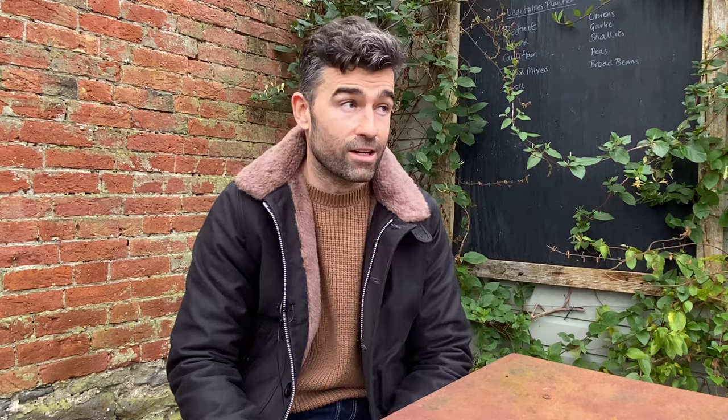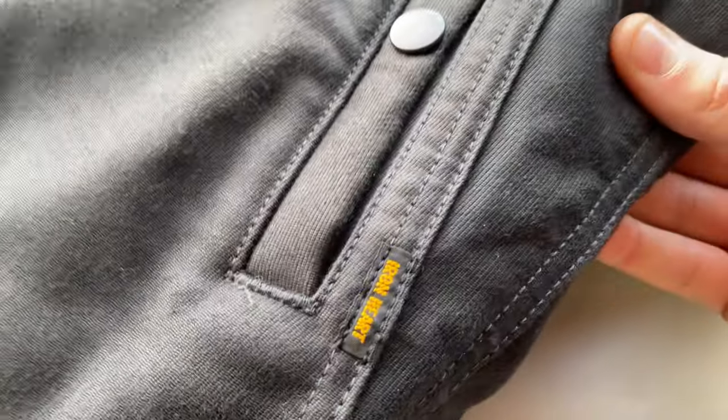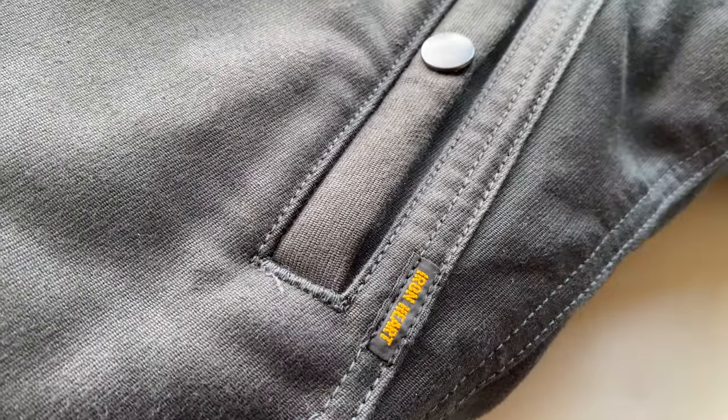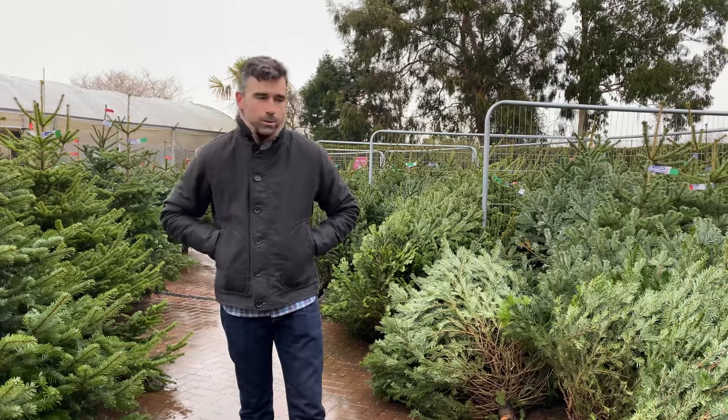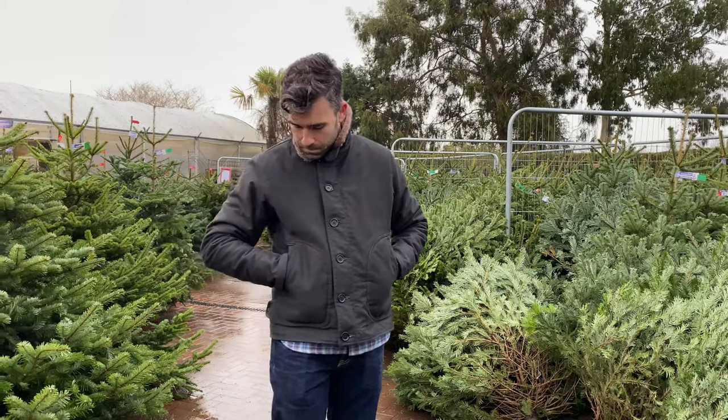Now you know why I sold my Real McCoys N1 deck jacket — so why the Ironheart? Well, as you know, I love Ironheart. I think all the products they make are incredible and they last you a long, long time. So I was waiting for this one to come out to try on in both medium and large — my two sizes — just to see how it would work in winter.